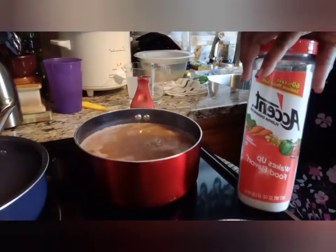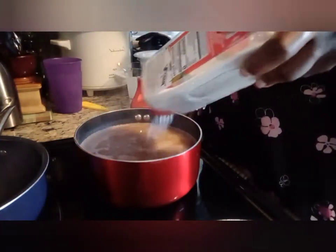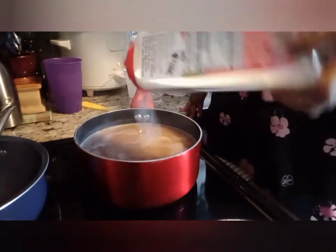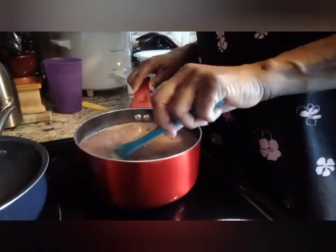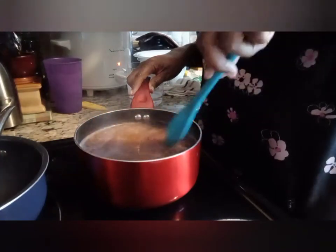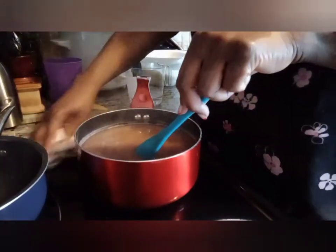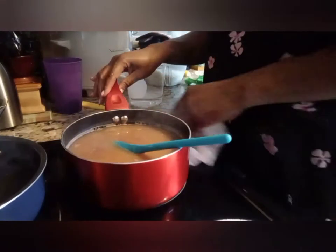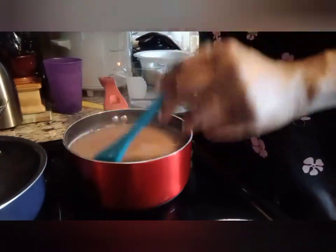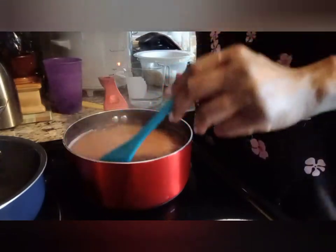Next I'll be using some Accent. With the Accent I just sprinkle a little in — I don't measure it. It's a flavor enhancer, it's not salty, it just wakes up the flavor in your food and gives it a good taste. Anytime you add liquids or seasoning to your pot, always give it a good stir. I'm not adding any table salt — that's one of the things I don't use very often. When some people make rice they put salt in it, but it doesn't really make a difference with or without it, so I'll leave it out.